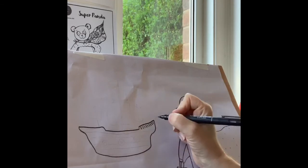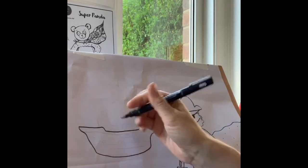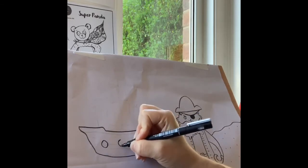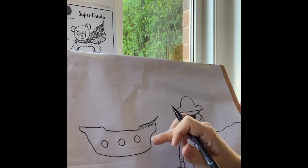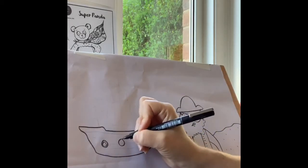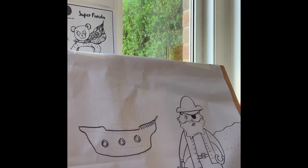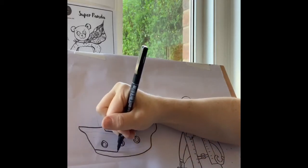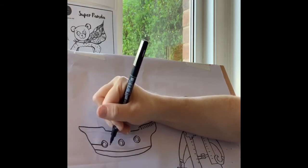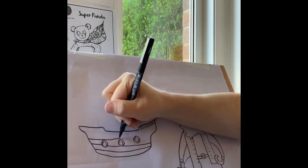A little rectangle sticking out on the end. Now we're going to need portholes — they're circles, so quite easy. Let's do three circles: one, two, three. To make them look more like windows, we're going to do another circle inside each one. If you wanted to, you could draw some little faces looking through those portholes. Pirate ships are made of wood, so to give it texture we're going to draw lines all the way across the hull.